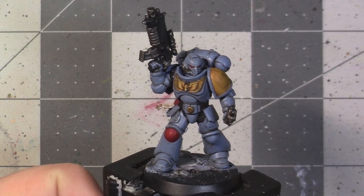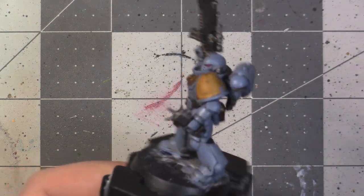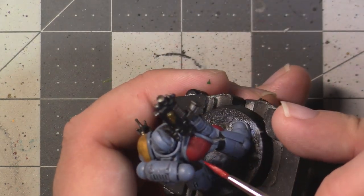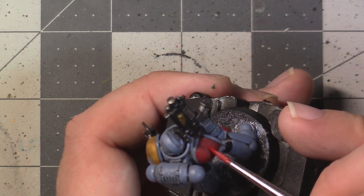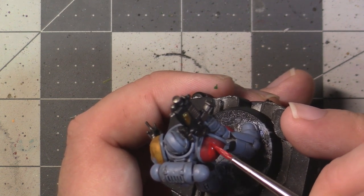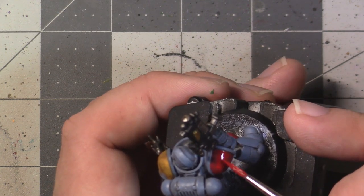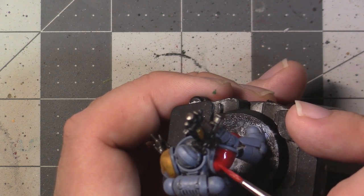This is how my model looks after spending the time to clean up and brighten all of the armour on it. For the rest of the matte colours on the model, we're going to be following a similar process — thinning the original base colours and then trying to hit the high points of the model. This should work fine for Mephiston Red and Rhinox Hide.